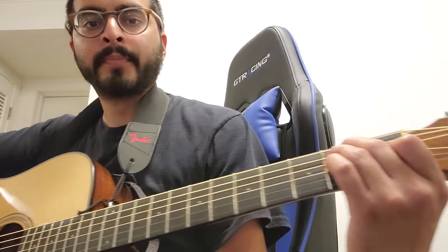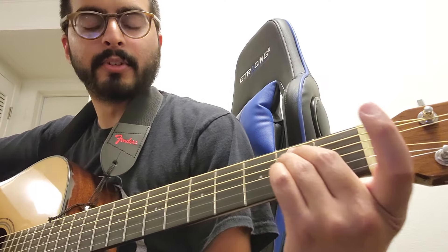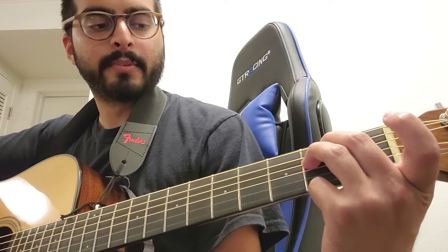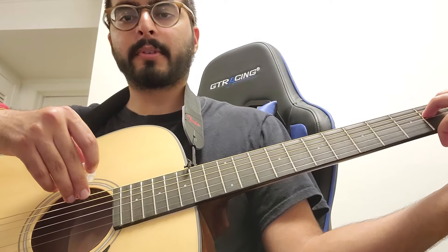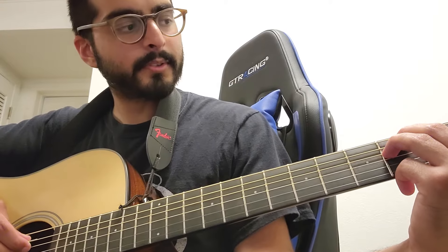So all you do for E minor is lift up that pointer finger, and all you need is these two fingers on the second fret, strings two and three, and then you strum the bottom. You don't strum the first one — only the bottom four or five.